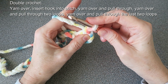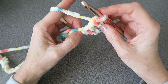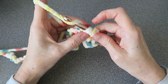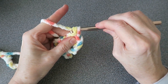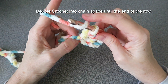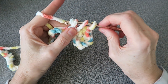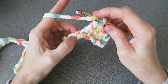You always hold at the bottom because then you have full control. Now we go into every space along our chain. Into the next one we do a double crochet: yarn over, insert the crochet hook, yarn over, pull through — 3 loops on — yarn over, pull through 2, yarn over, pull through 2. That is a double crochet and we keep doing that under every single space. Keep doing this until you get to the end.